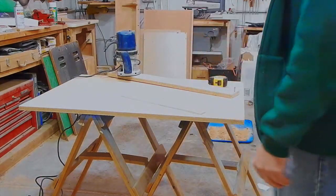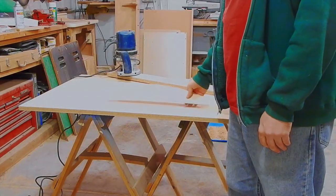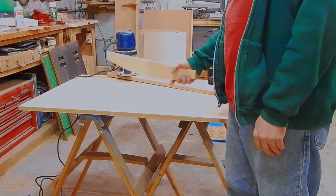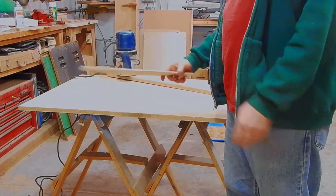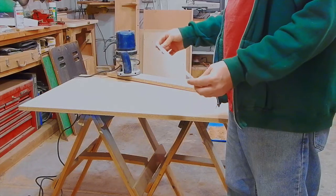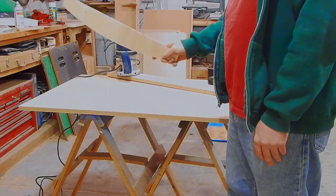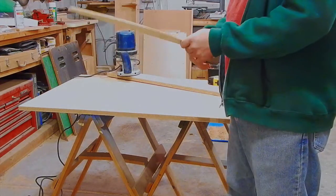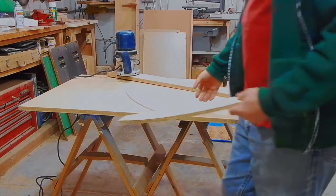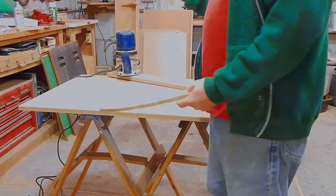I'm going to start out by showing how to make the form we're going to use to put a bend in the shield. I like cutting reoccurring shapes by making a pattern and then using a flush trim bit to route each piece exactly the same. I started out by making a pattern with some quarter-inch ply, but ended up using that pattern to make another one that was a half-inch thick, since the quarter-inch wasn't working very well with the flush trim bit.